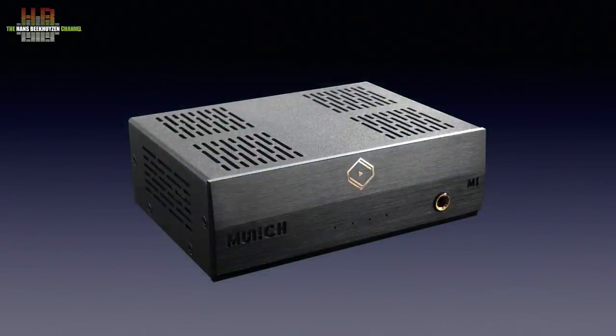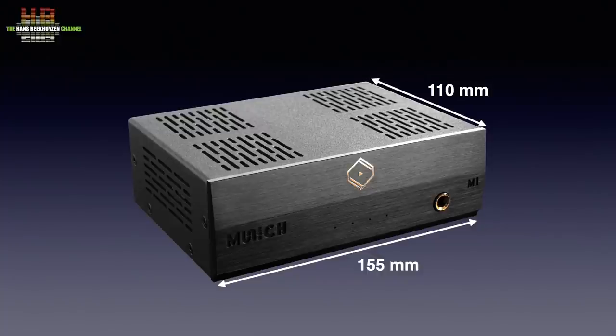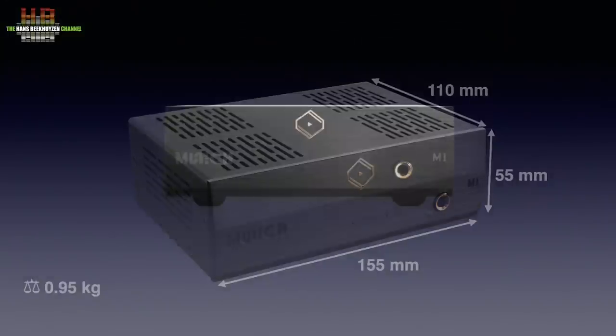The tiny metal housing is black and has a curved front. It measures only 155 x 110 x 55 mm and weighs almost a kilo. On the front there are four tiny LEDs that indicate mute, power, DSD playback and PCM playback. On the right there is a 6.3 mm headphone socket.